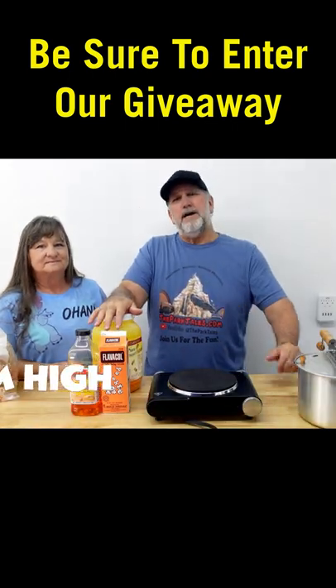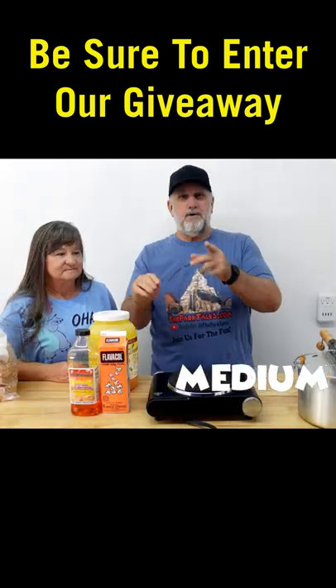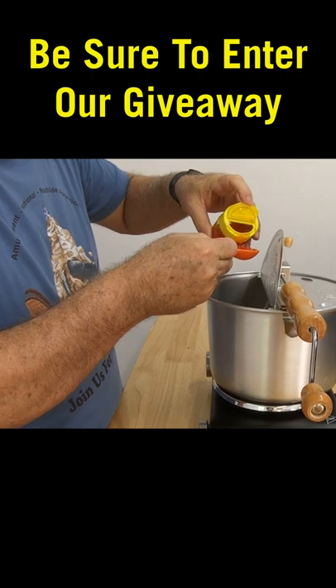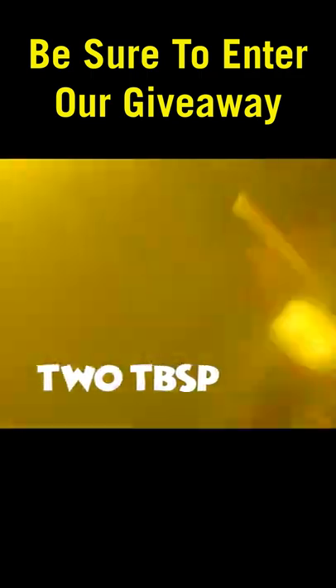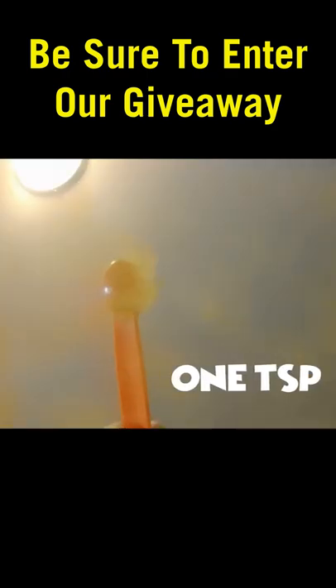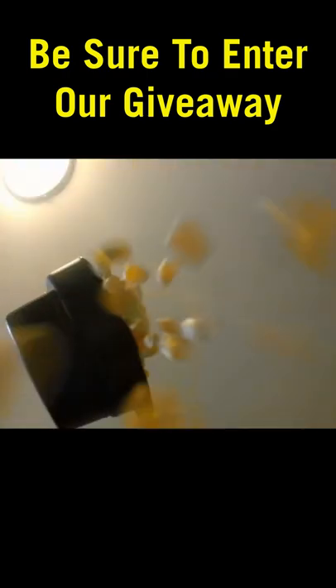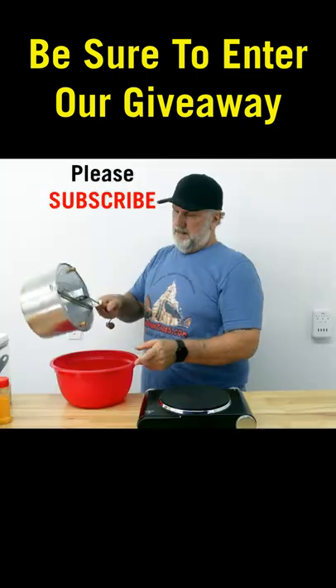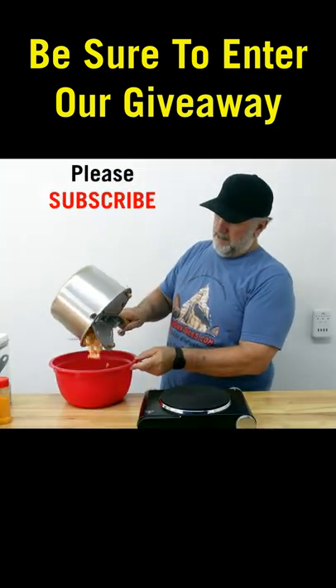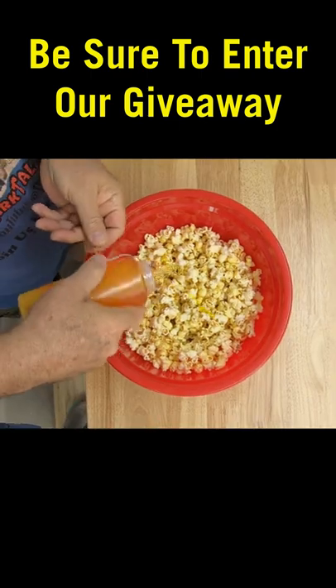Now be sure to set your heat setting on medium-high. So let's do that. First you want to go ahead and put two tablespoons of the oil in, then put it inside, fill it in, and get it all nice and coated. Carefully pour into your favorite serving bowl or container, and add the butter flavored oil.